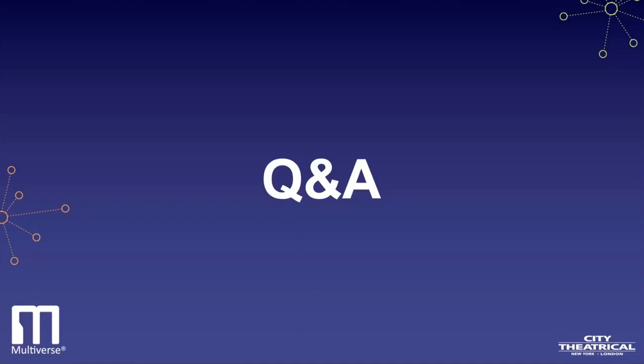We have time for some questions on RadioScan, but you can also ask any questions about any of the other webinars in our series. The first one: can I use RadioScan to view the 5.8 gigahertz band? No — RadioScan is only operational in 2.4 gigahertz and 900 megahertz.